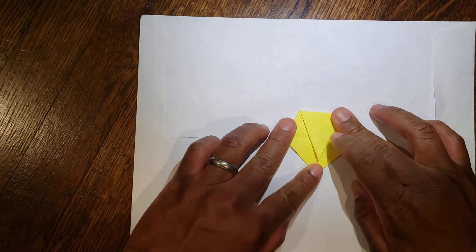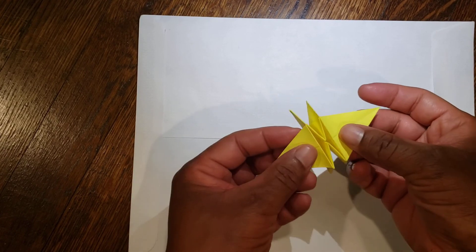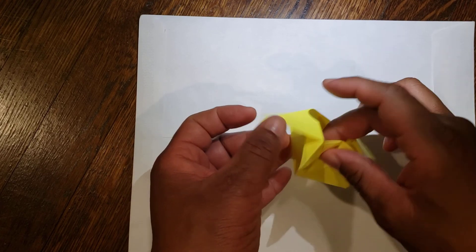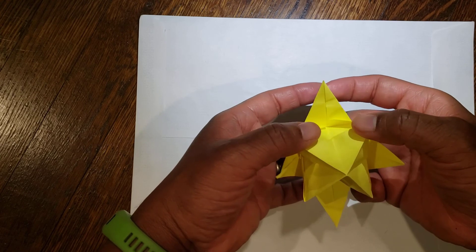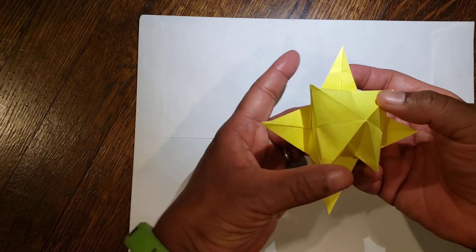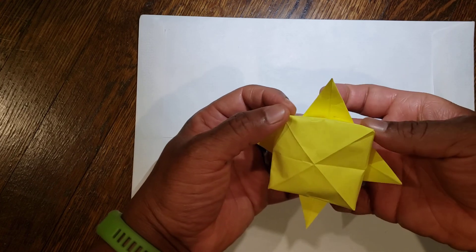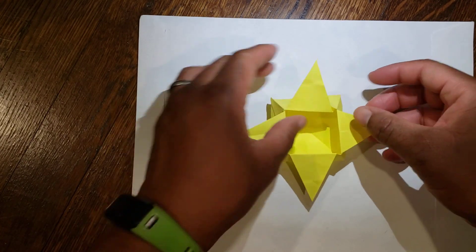We were here with our pentagon. You're going to pick it up, take the two sides on opposite flaps, gently pull them apart, open it up from the inside, and push the middle down. And when you're done, you should have an origami star box.